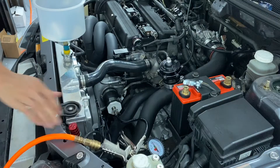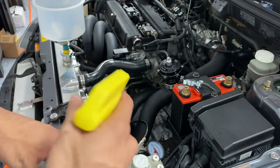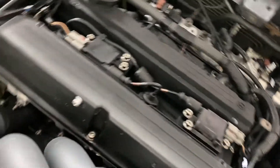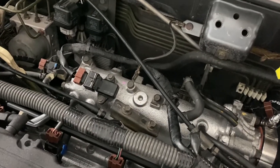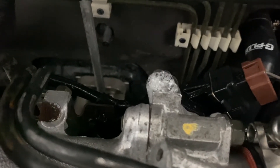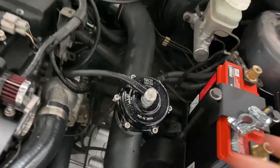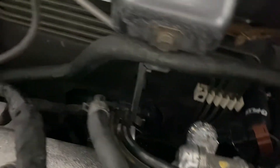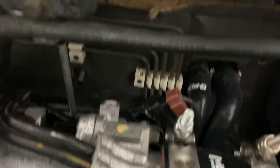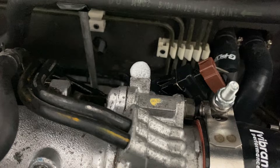What you're going to do is get some soapy water — just water with soap mixed in — and start spraying wherever you hear any hissing sound. As you can see, you spray it and bubbles come out; that tells you exactly where a boost leak is. I had a vacuum leak right here in this pipe and already changed it, so right now no bubbles are coming out. Look at how the bubbles just come right out where there's still a leak — it tells you exactly where the vacuum leaks are.